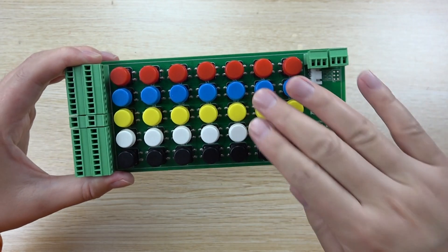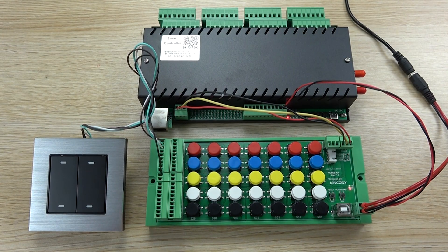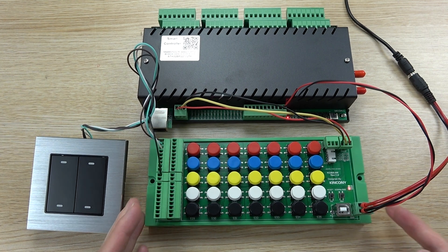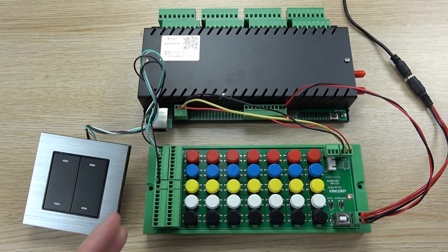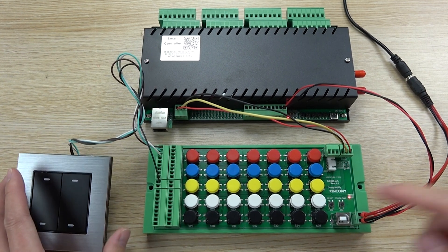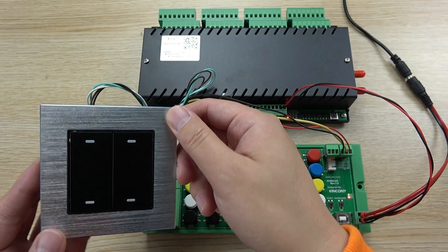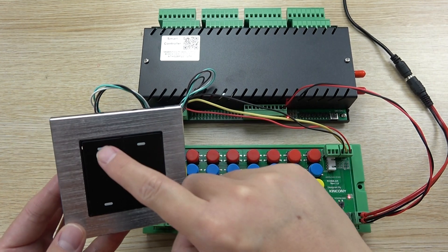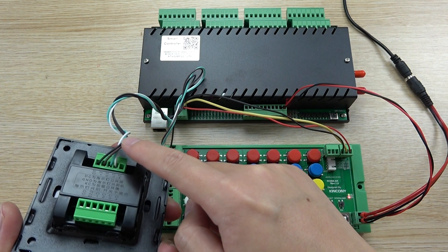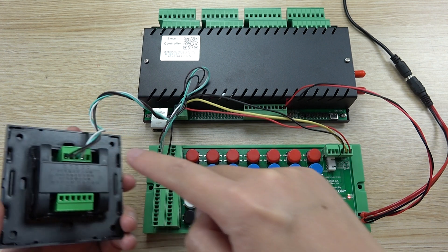Let's look at the video demo of this board with the relay controller. Let's see how to use this new switch terminal board. When you get this board, connect it to the controller and to the wall switch. You can see the terminal — I have used a four-gang switch for the demo, connecting K1, K2, K3. The total connected are K1, K2, K3, and COM (KCOM), which is ground.